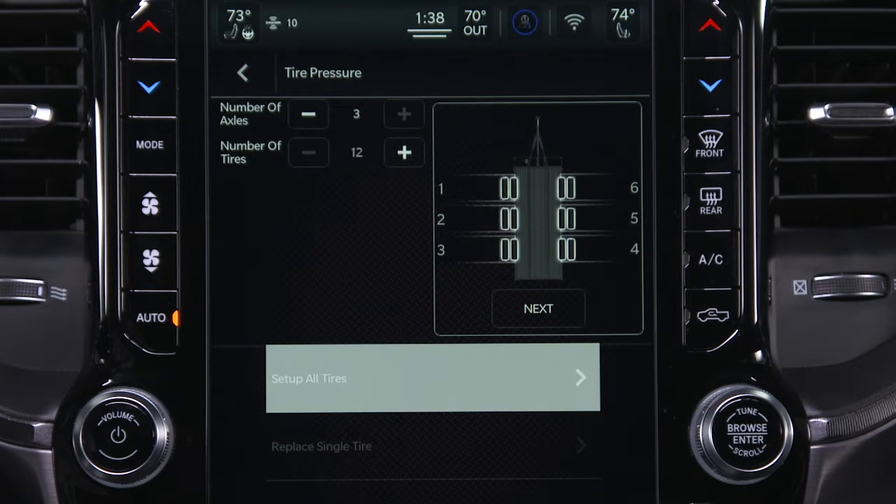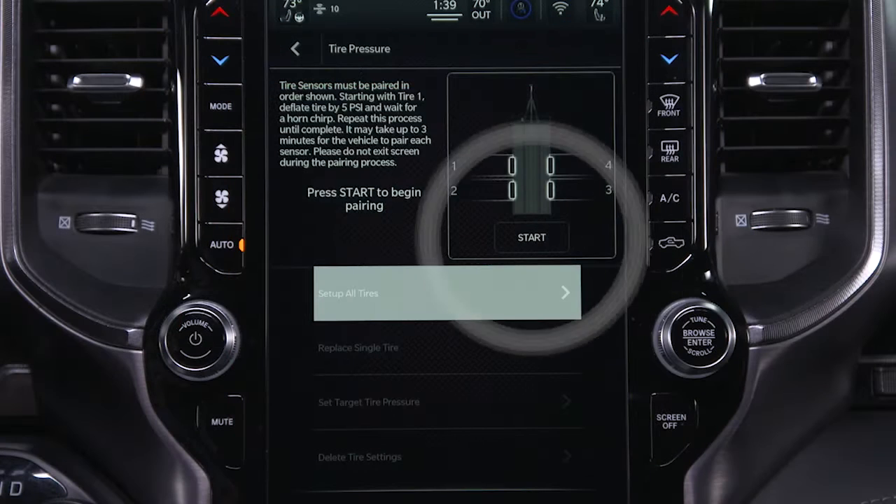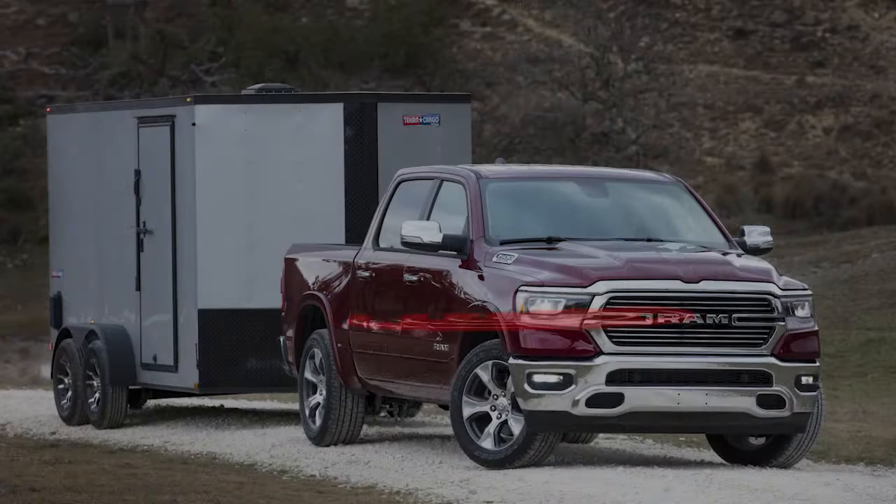Open the Tire Pressure menu and select Set Up All Tires. Select the number of axles, the number of tires, and press Next to enter the tire pressure. Then press Start to begin pairing the tire sensors in the order shown. The radio will send out wireless pairing signals to the sensors once the process has begun.